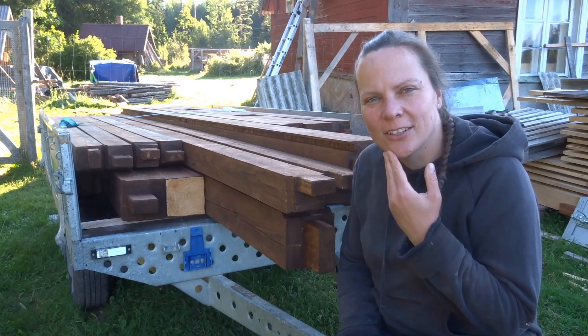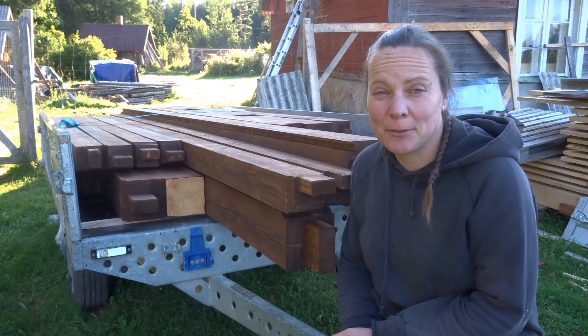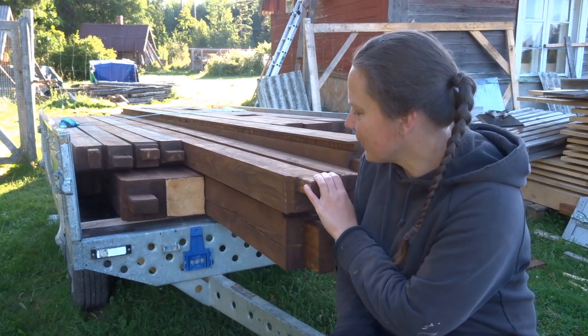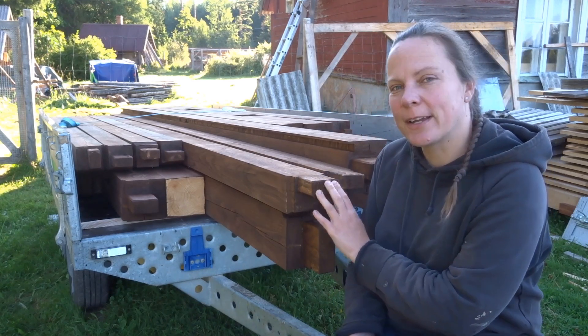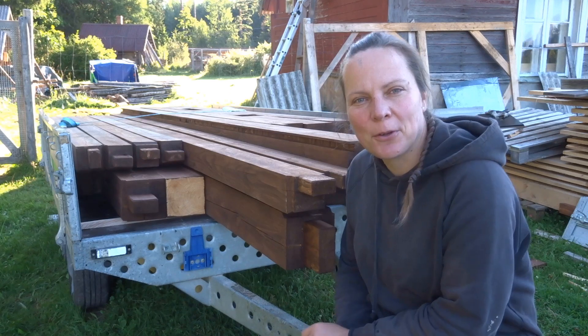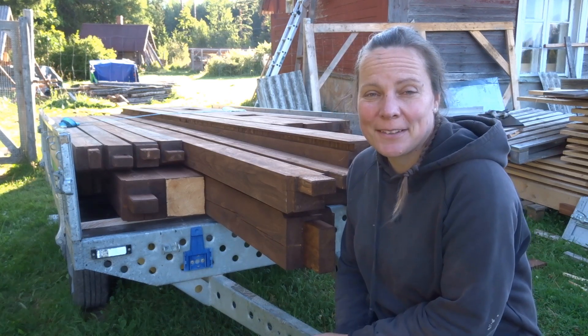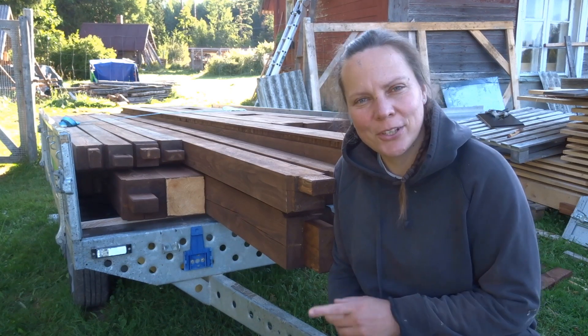Good morning! Today is a perfect day to set up a timber frame project. Here you can see all the parts that Travis has made for this frame, and today I will go with him to help put up the frame and we'll show you something from this day. So let's go!